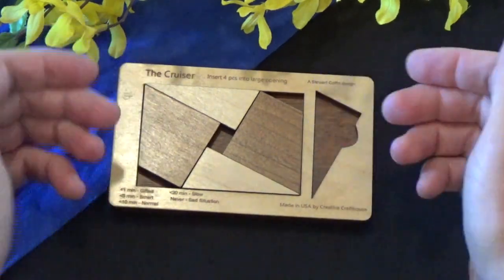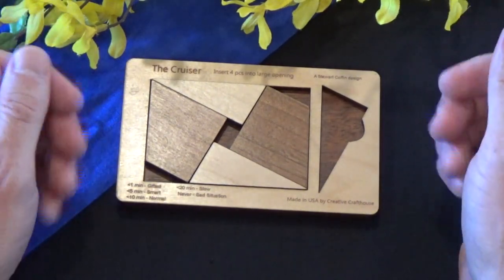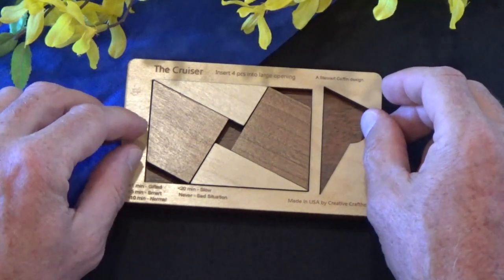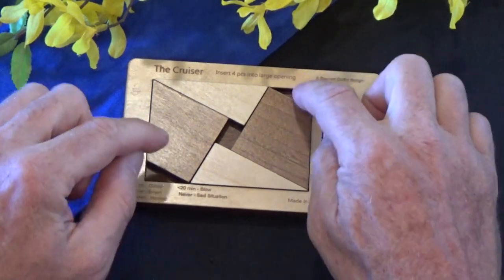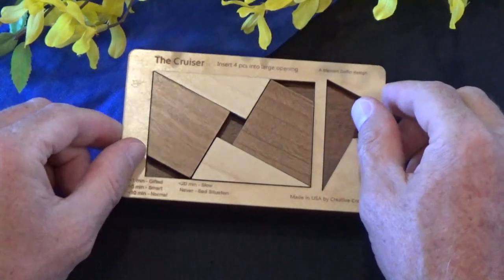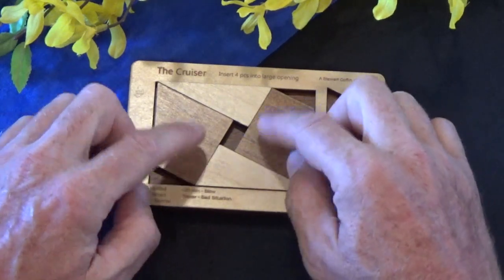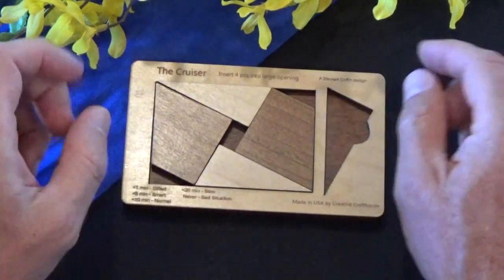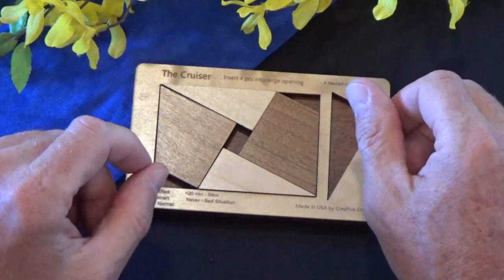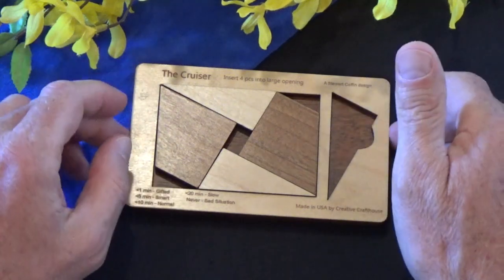When I reveal the solution to someone that throws in the towel — if they're at the house and playing with this and they give up — they're always distressed to find that these negative spaces, these open spaces, exist in the solution. The assumption they make is that all four pieces are going to occupy a hundred percent of the space. And that is typically never the case in dissection puzzles, or Stuart Coffin designs, anyhow.